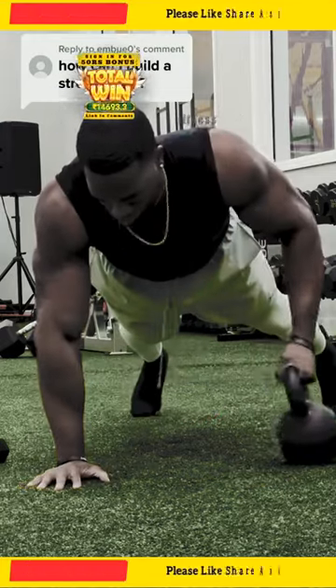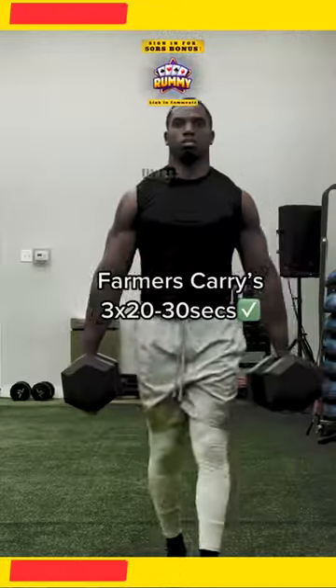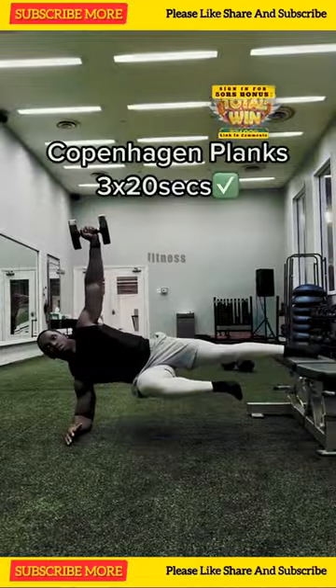Three drills that's going to help you develop and strengthen that core. Starting off with the plank pull throughs, then going into the farmer's carry — definitely one of my favorites — then ending it off with the Copenhagen planks.